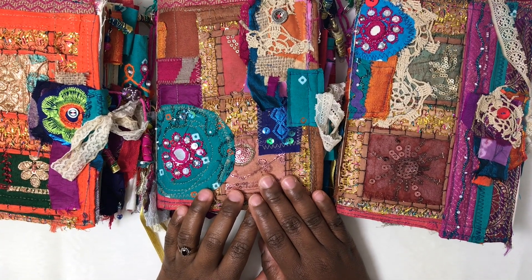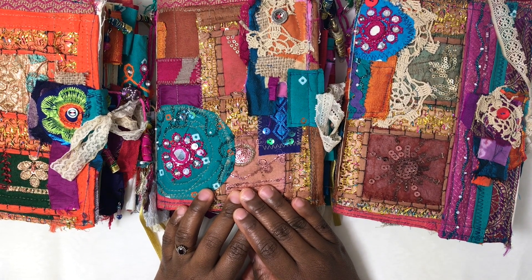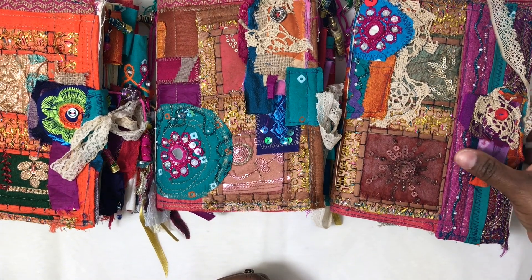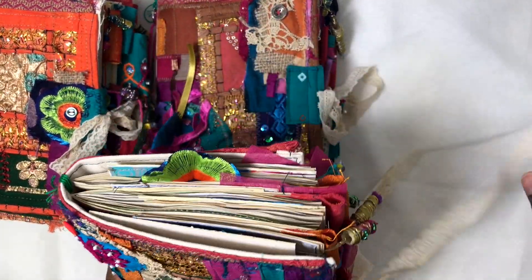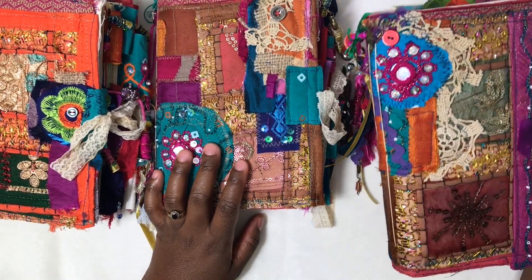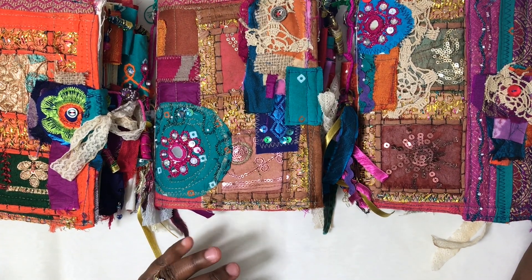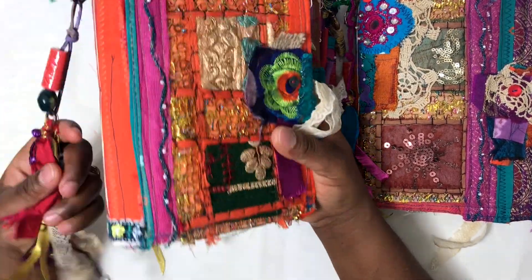Hi everyone, it's Ayosia here. Happy Monday. I hope you had a good weekend. I'm here with the three finished boho journals that I've been working on for the last couple of weeks. I did a couple of craft-with-me videos with this one. They're all finished now and I'm really pleased with how they turned out. They're super colourful and they make me really happy. I'm going to list them in my Etsy shop probably today.